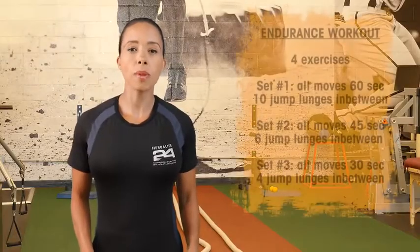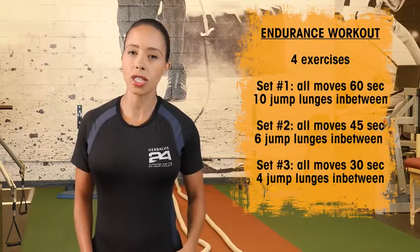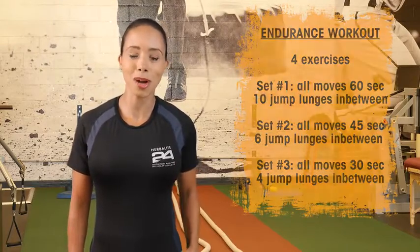This endurance workout is all about keeping a steady pace for the entire duration of each set. Push yourself and pace yourself for this workout.